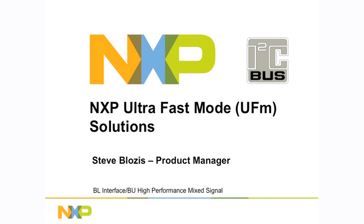Hi, this is Steve Lozos from NXP. I'm a product manager for I2C devices, and today we're going to be talking about the new ultra-fast mode solutions from NXP.